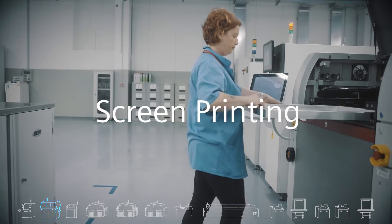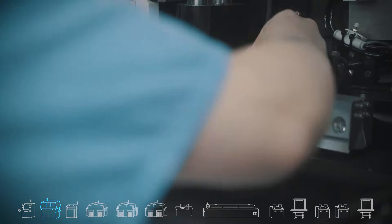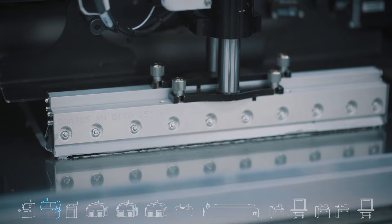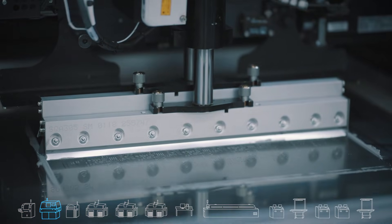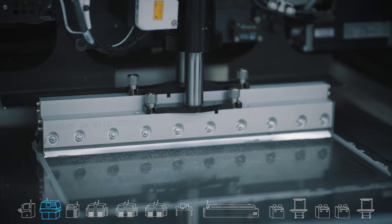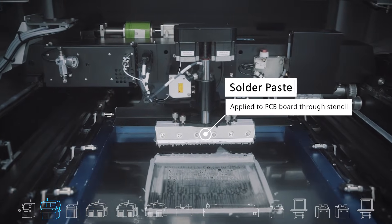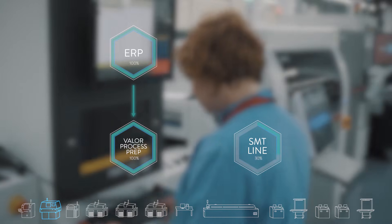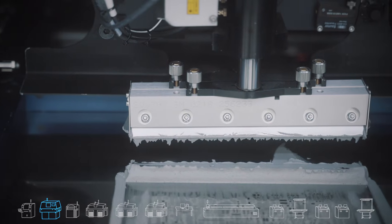The screen printer applies the paste through the stencil. Each job has a different stencil which is planned with Valor process preparation — it must be precise per product and per revision. At this station we can expect a relatively high rate of defects, as it is very sensitive to environment conditions: temperature, humidity, and time. This is the reason for many tests and inspections after this stage. With Valor material management we can conduct stencil verification by scanning the stencil barcode and reporting the exact stencil and paste we have used.